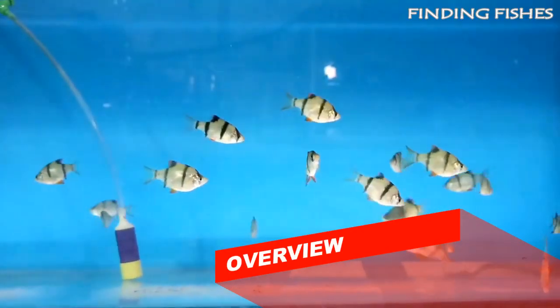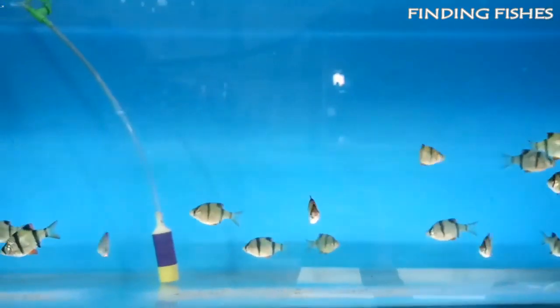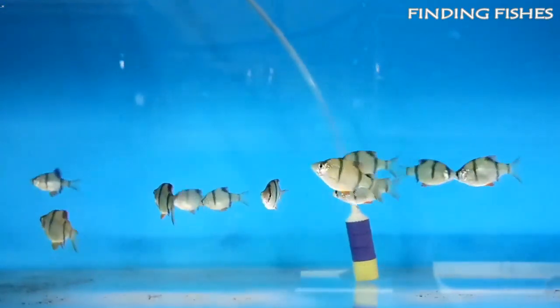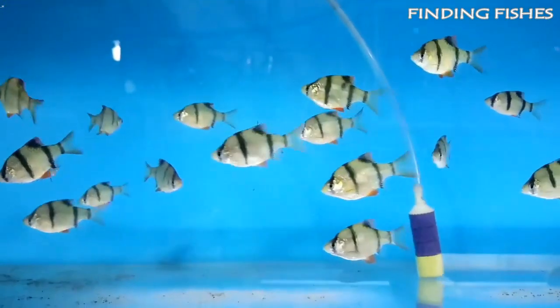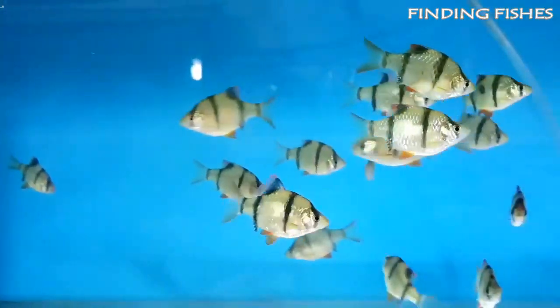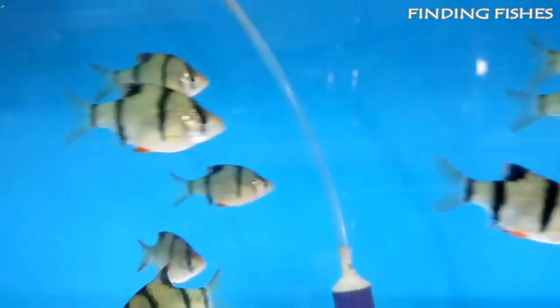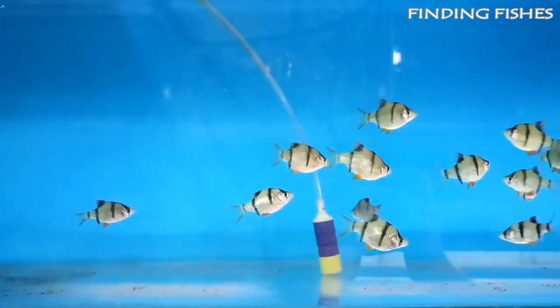Tiger barbs are feisty little fish brimming with personality. This species is a tropical freshwater fish from the Cyprinidae family, which includes minnows, carps, and chubs. It is also known as the Sumatra barb, as it is native to Sumatra and Borneo. These fish are naturally found throughout Southeast Asia, originating in Borneo, Indonesia, and Sumatra.